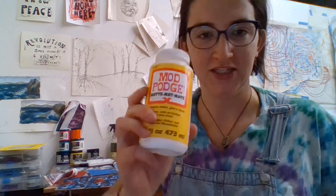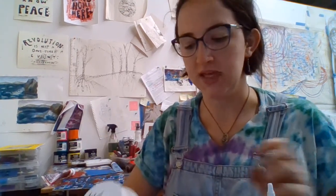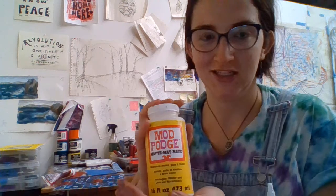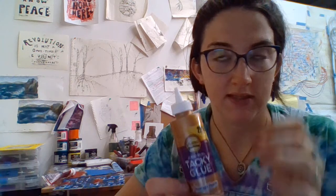So you're going to need different options for adhesives — glue, whatever. Mod Podge is good stuff; however, if you're using bigger objects or thicker things, it's not going to work as well because it is super water soluble — it's basically just glue and water in a fancy yellow bottle. So Mod Podge is great for thinner, smaller things. Tacky glue, if you want to glue down anything bigger like buttons, is good, but it will take longer to dry.